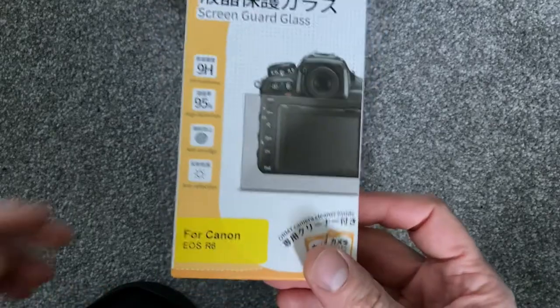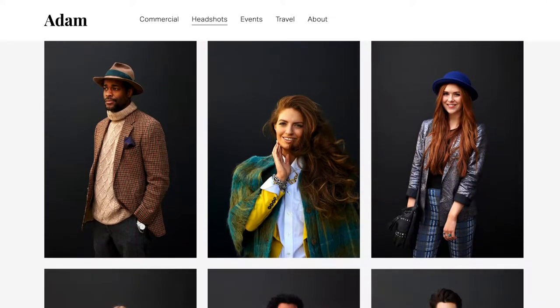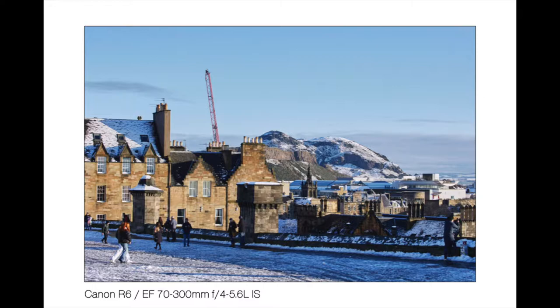For those that are new to this channel, my name is Adam. I'm a professional photographer from the UK, currently living in Edinburgh, Scotland. We saw some light snow here this week — here are a couple of quick pictures that I shot.